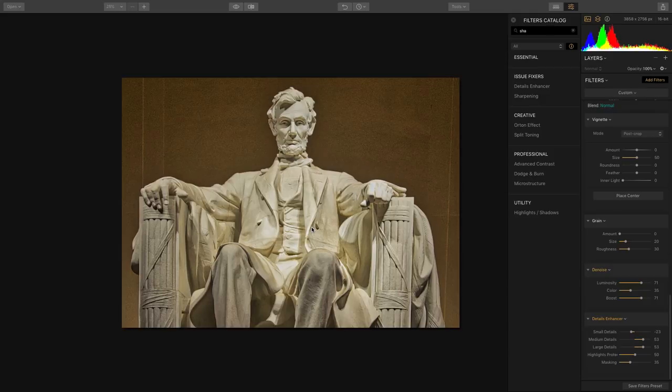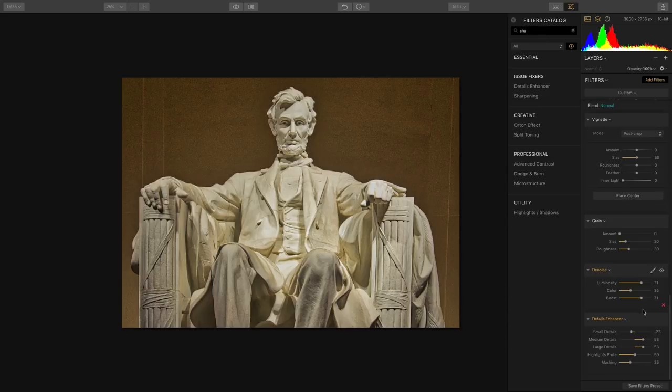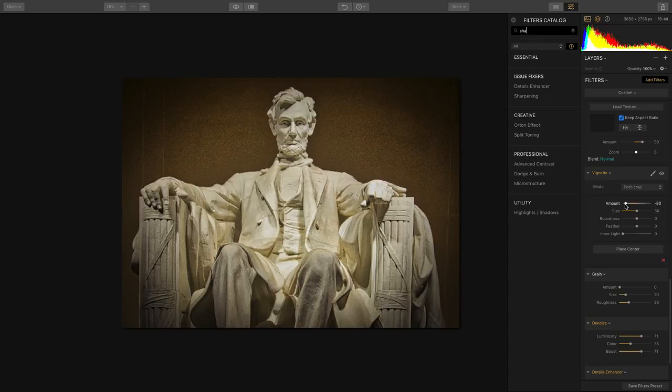With complete control over the lens, it's really awesome how you can load that in and get the results you want. We'll put a little bit of a vignette on the image using a post-crop vignette, darken the corners a bit, and the image updates and is in great shape.